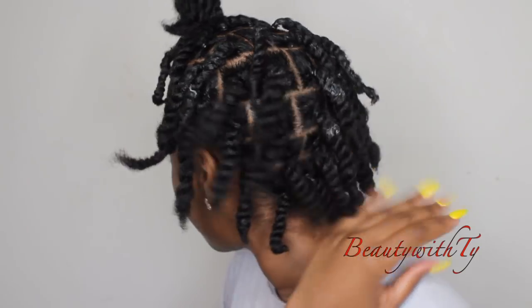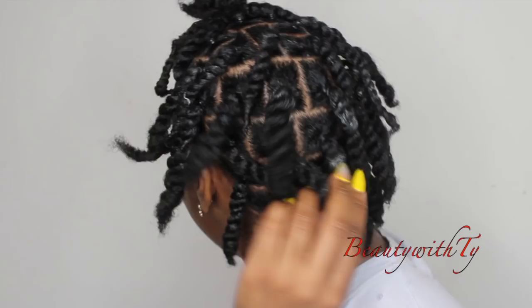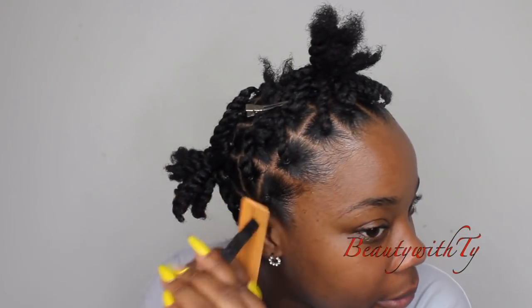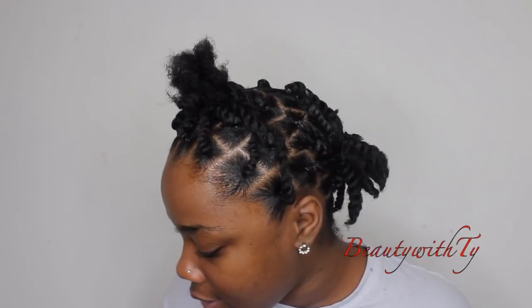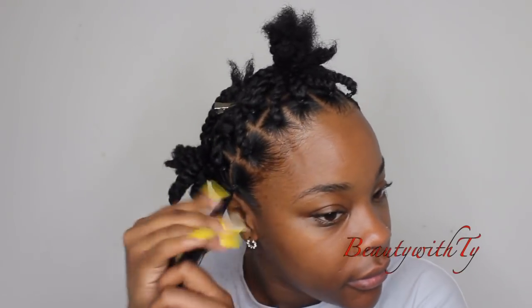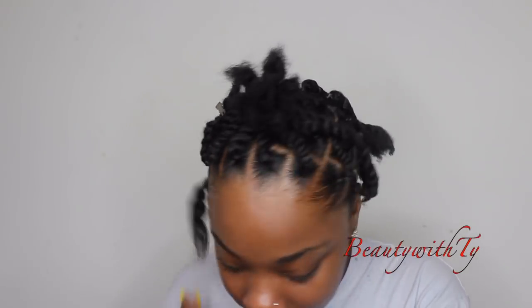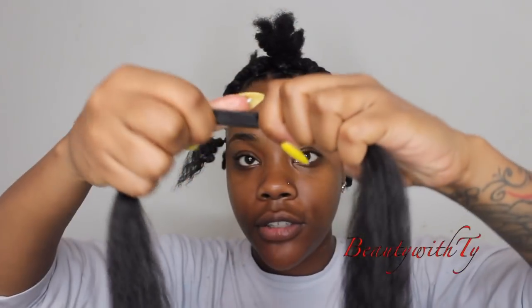I'll finish all of my sections. Now I'm gonna go ahead and lay my hair out and start the braids. So this is how I'm going to do all of my braids — I just took my twist back out. I'm gonna add some hair cream just to make sure it stays moisturized. My section of hair is going to be about this thick — they're pretty thick.